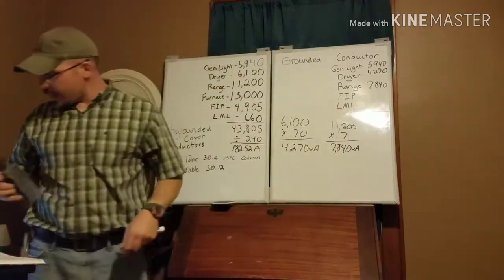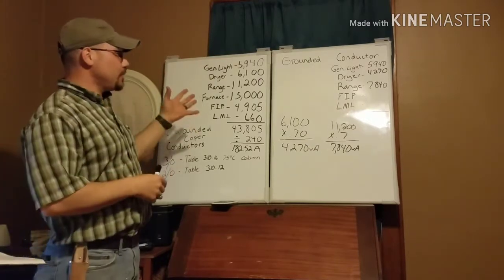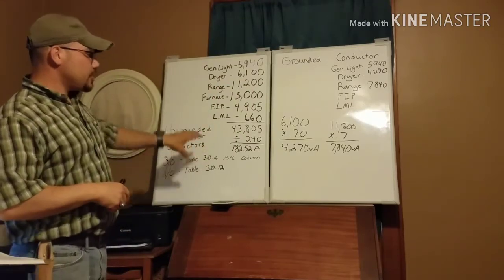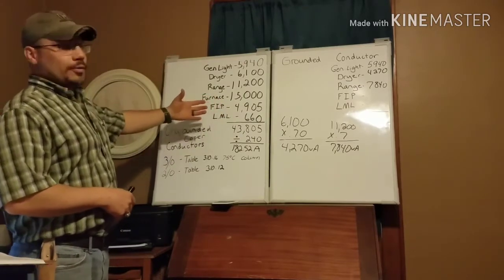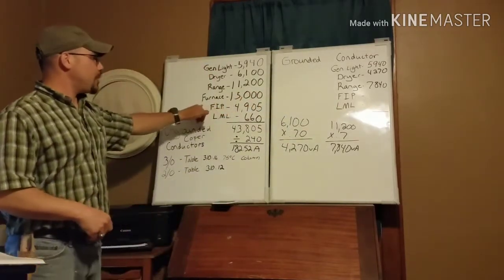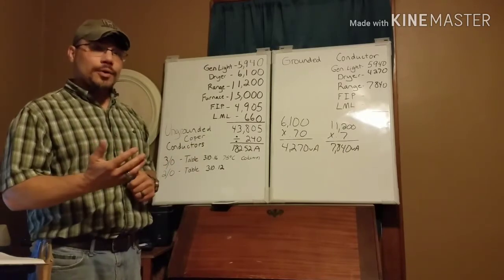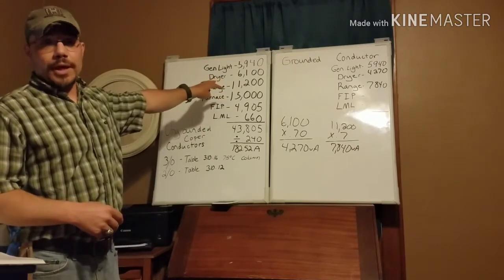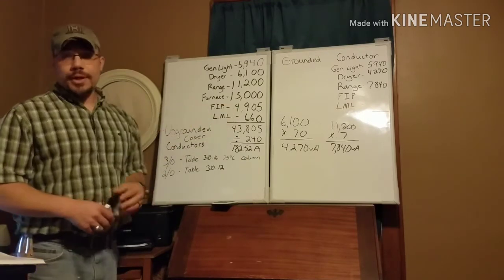Back to our calculation. Those are all the rules for the neutral side. Now as we get down to the fixed-in-place appliances and largest motor load, the rules don't really change — just note that we skip the furnace again. The furnace is solely a line-to-line load; there's nothing coming back on the neutral, so we don't count it at all for the neutral conductor.